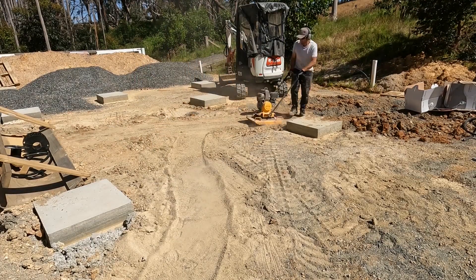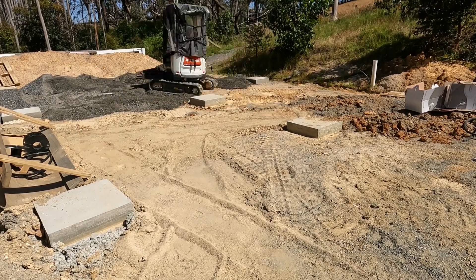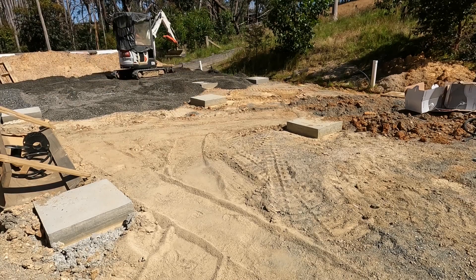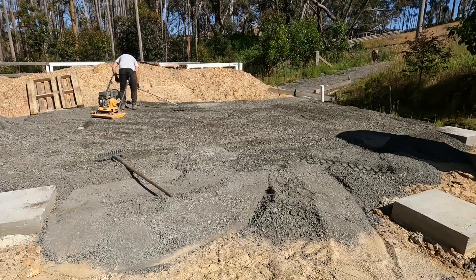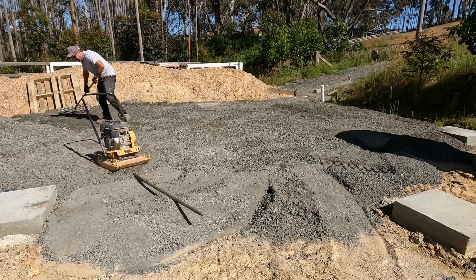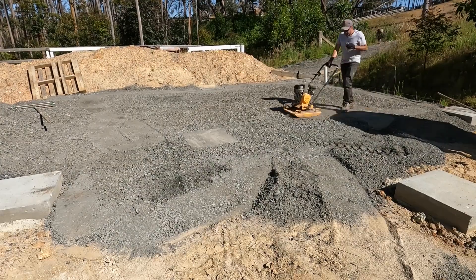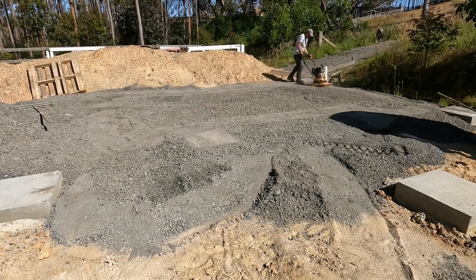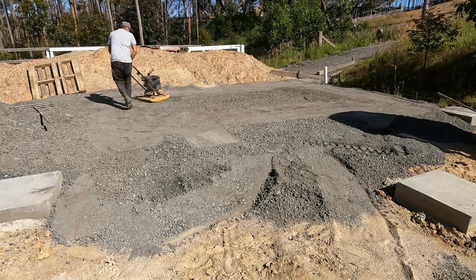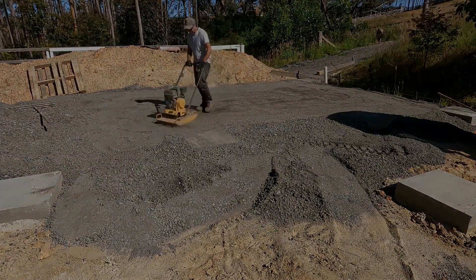Once I got that far I used the compactor to compact down anywhere where I had trenches in the workshop area. Then I've got a road base that's about six inches thick to create a nice base for the foundation, levelled to the top of my piers. I compact it all around, and this is just the start of getting this prepped for the steelwork. In the next video I hopefully have finished preparing this area with road base and have the metal supplied - and finally start building the workshop itself. See you next time.